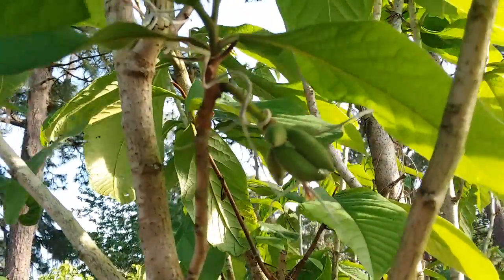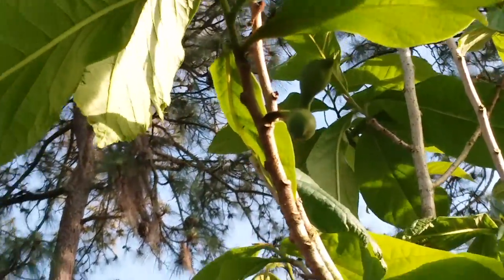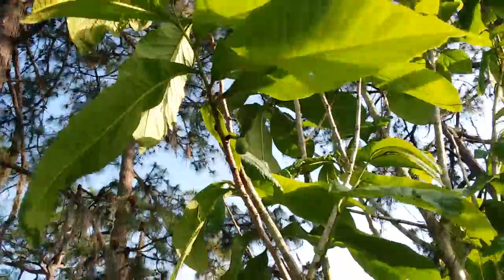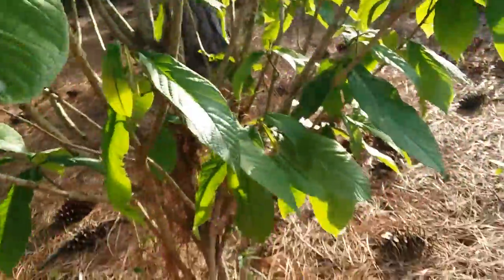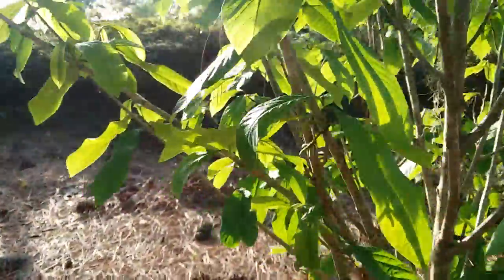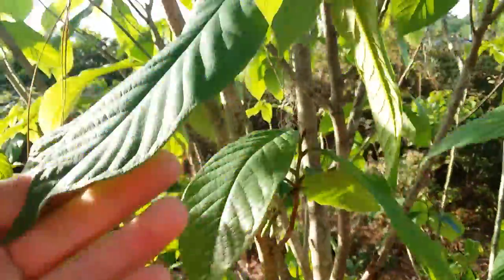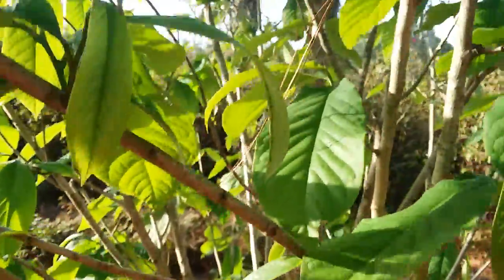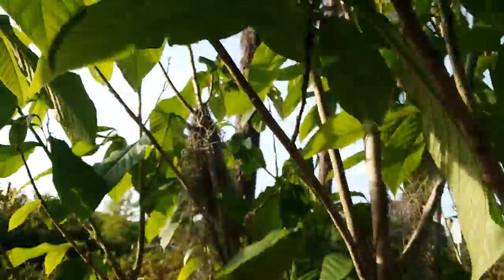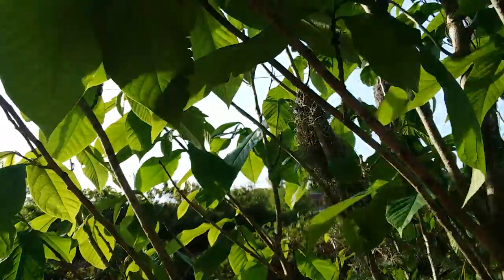There's some more right here — cluster of four, and cluster two. I think that's about it — oh wait, no, there's a little cluster of four right here. So these fruits will get much bigger than they are right now, they're only just starting to form. This tree did very well.